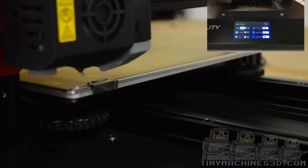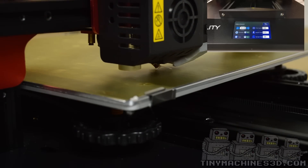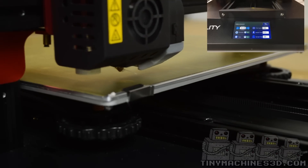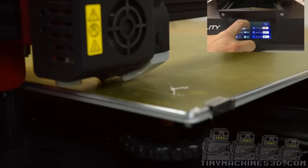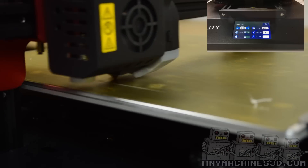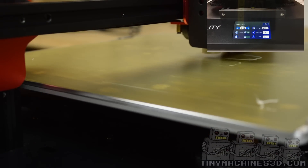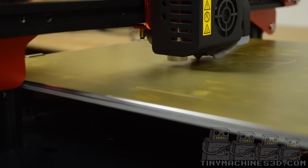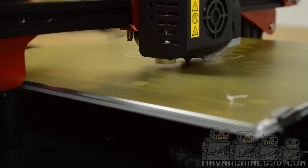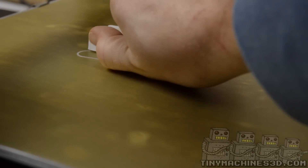Make your way into the adjustment screen so you can final adjust your nozzle height. During the first layer is the best time to do this. We're printing on a PEI sheet that we'll have available soon. Look how easy the prints come off.